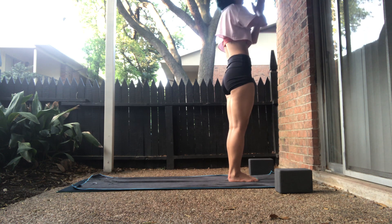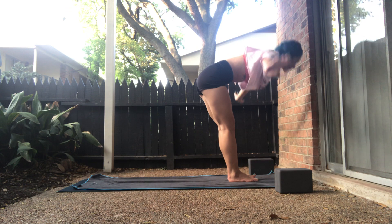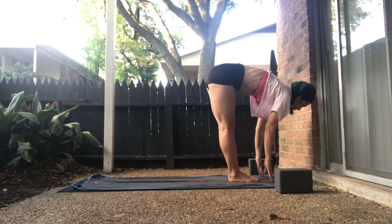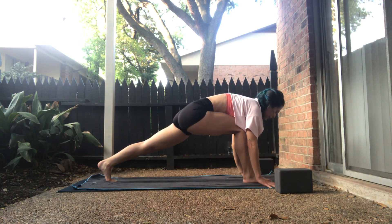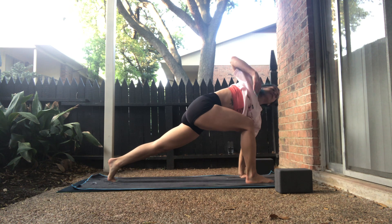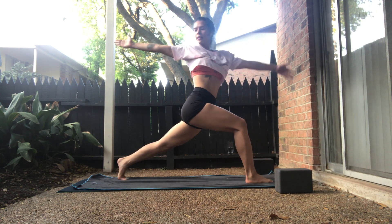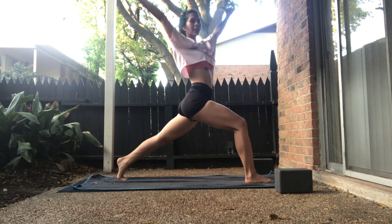Inhale, upward salute, gaze up. Exhale, forward fold, release down. Inhale, halfway lift. Exhale — left foot back, right foot is forward. This time, keep the left knee lifted. Inhale, right hand lifts — easy twist. Exhale, open arm twist. Stay in those nice lunge legs. Inhale, high crescent. Shoulders go forward.